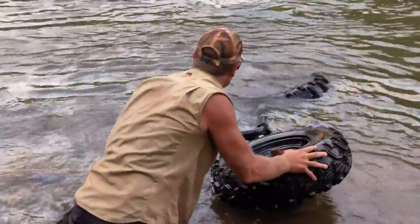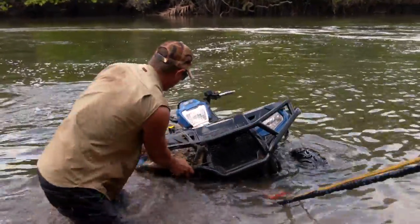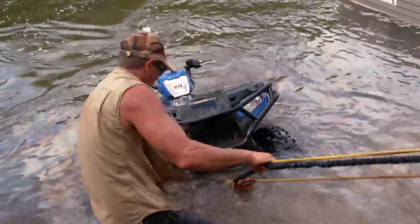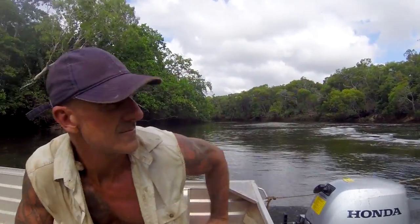I'm in the tinny pulling as hard as I can. I can't jump out of the tinny, and poor Jase is in there trying to manhandle this quad bike over. I think he needs a hand with that but there's absolutely nothing I can do from here. So I jump in the water then — I'm not even thinking about crocodiles, nothing. I'm just thinking about getting this quad bike on its wheels and out of the water. He gets it over on its feet, and look out — now we're in business. This thing's coming up the beach.